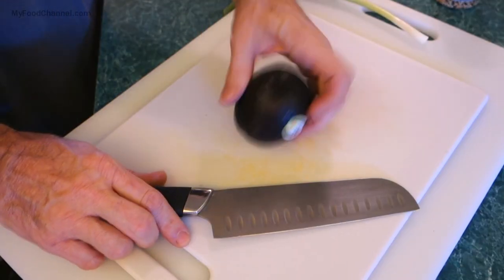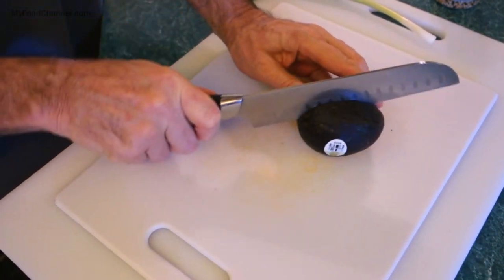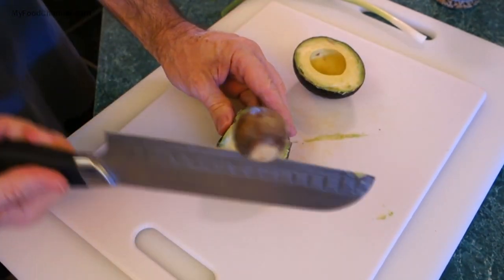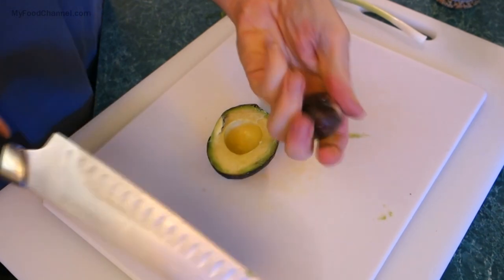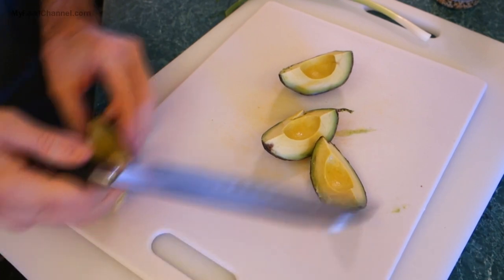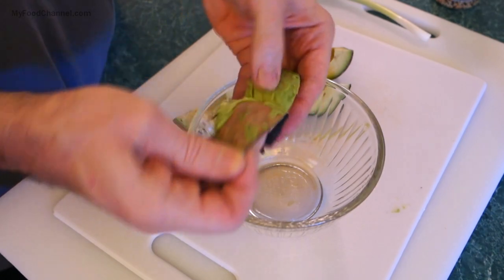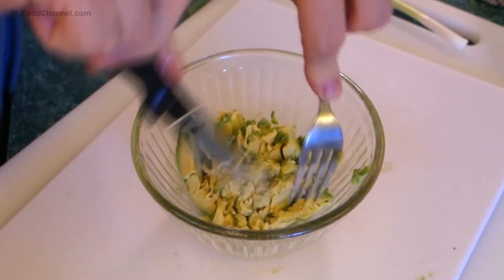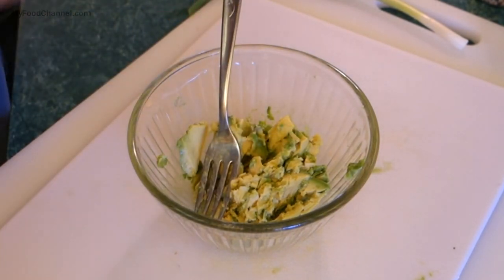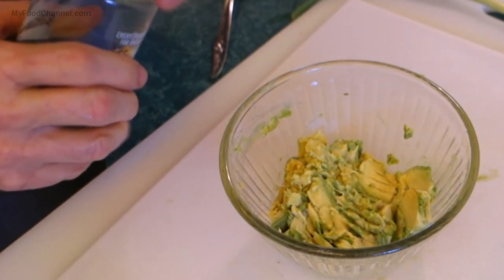I'm going to take my avocado and give it a circumferential slice right through the middle, exposing the pit. Give it a whack and pull it out. Then we'll dice the avocado — look how mushy and ripe that is, that's what you want. Peel off the skin and give it a chop. It's so soft I barely have to chop it at all.